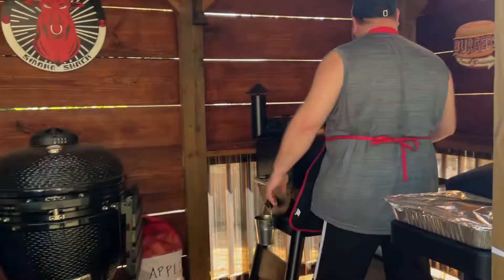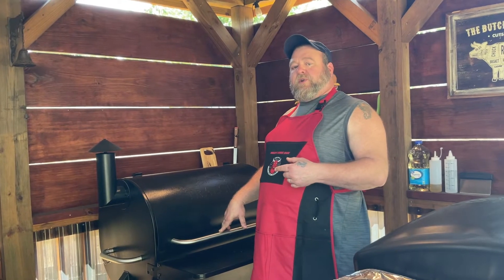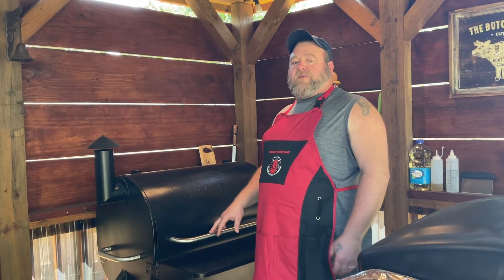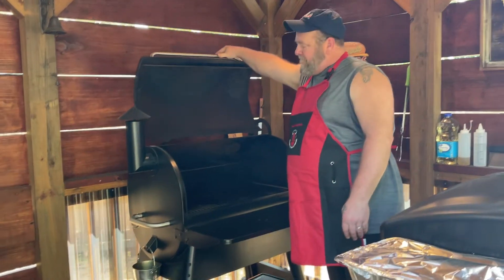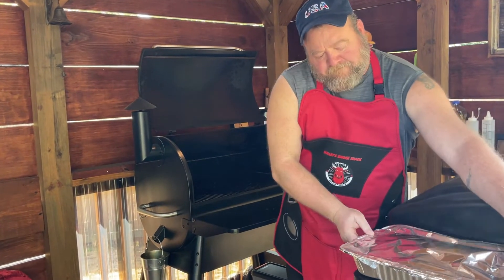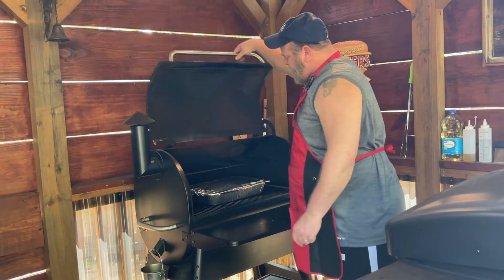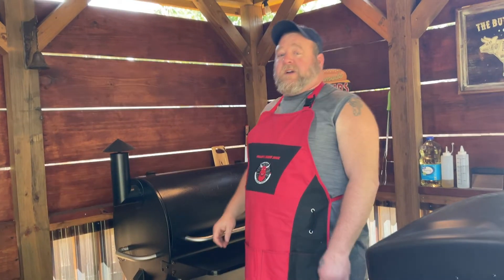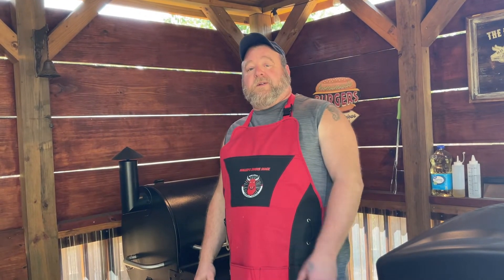We're out here at the smoke shack. Let's get these burnt ends on. I've got the Traeger set at 230 degrees. We're not going to let these cook for more than an hour. Get these put on. I'll see you back here in an hour and we're going to have some burnt ends.